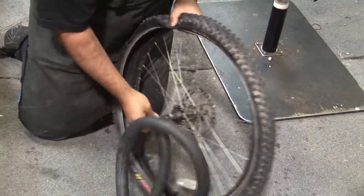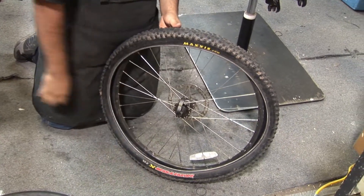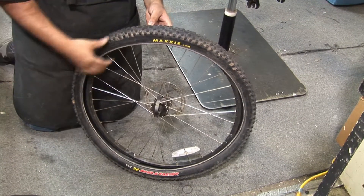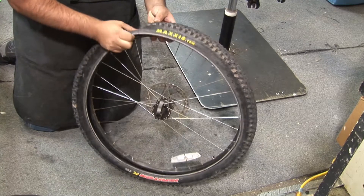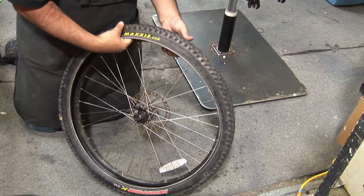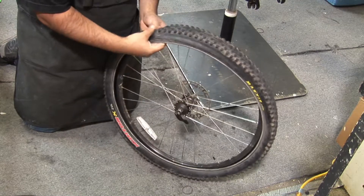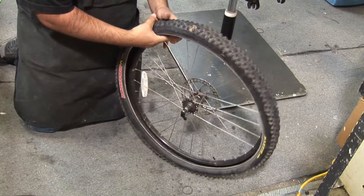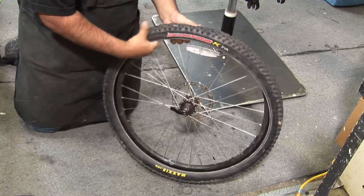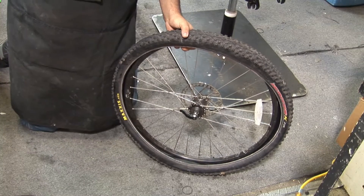I'm going to pull this tube out — this is the tube with the flat. Usually people right away put the new tube in and then go down the trail for another couple of miles and notice they got another flat. One thing you need to do before putting the new tube in is run your hand through the tire and feel for any thorns or whatever caused that flat. When you find it, break it off inside the tire so you do not get a flat with your new tube.